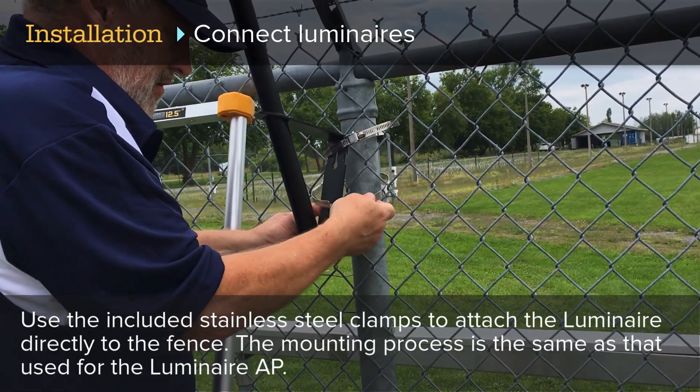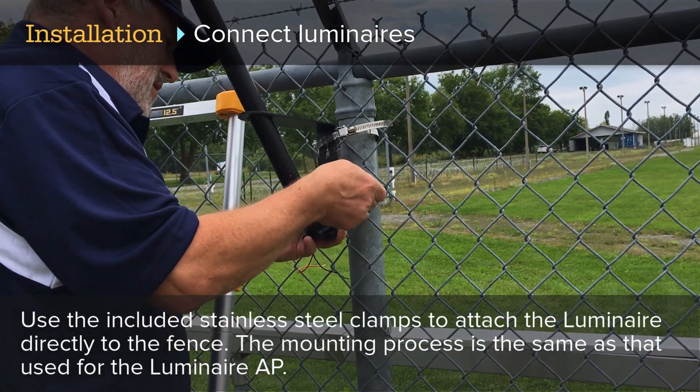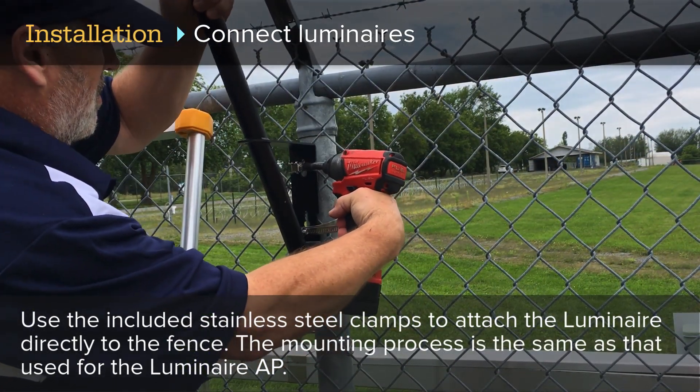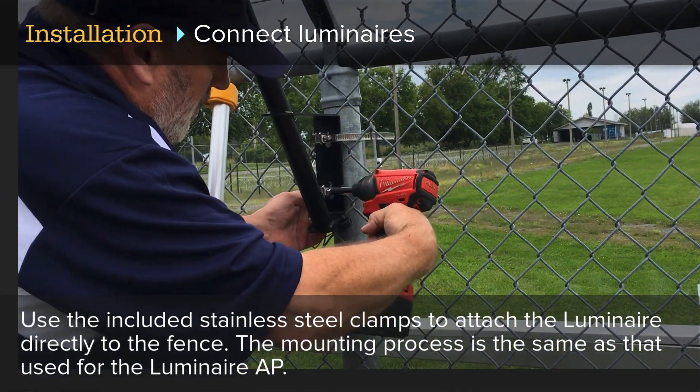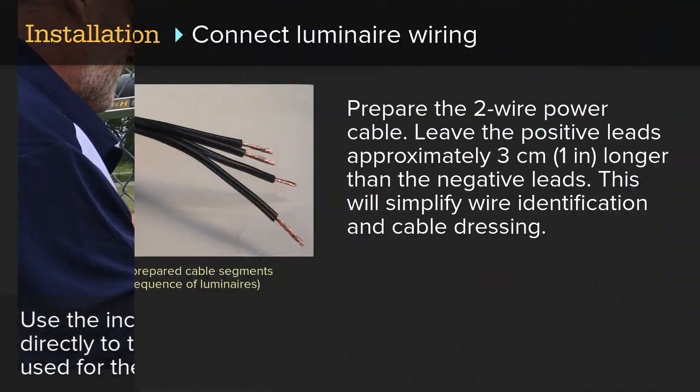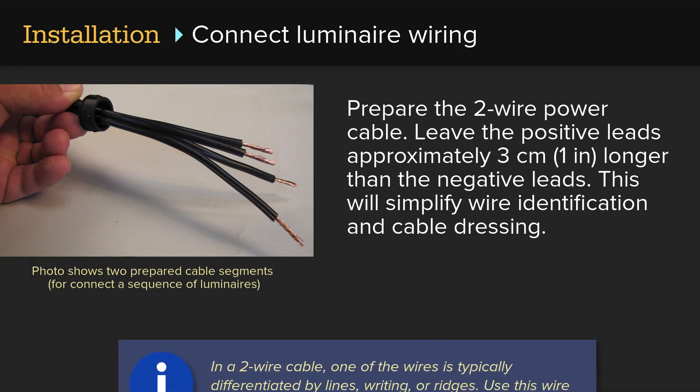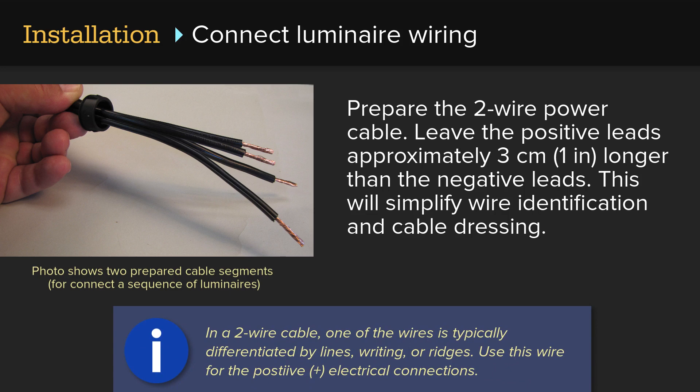Use the included stainless steel clamps to attach the luminaire directly to the fence; the mounting process is the same as that used for the Luminaire AP. Prepare the two-wire power cable, leaving the positive leads approximately three centimeters or one inch longer than the negative leads to simplify wire identification and cable dressing. In a two-wire cable, one of the wires is typically differentiated by lines, writing, or ridges — use this wire for the positive electrical connections.